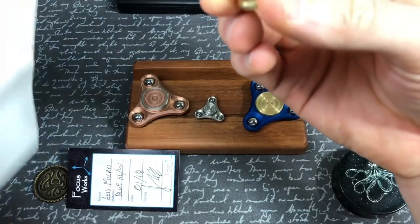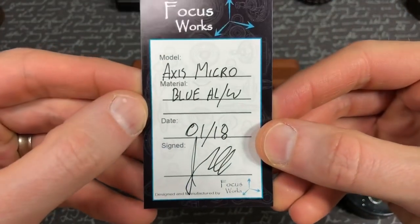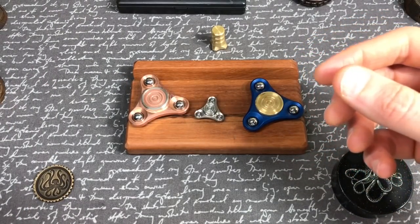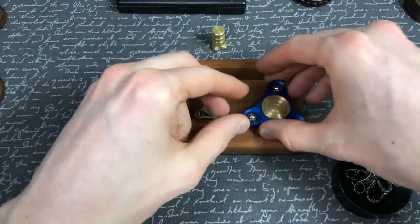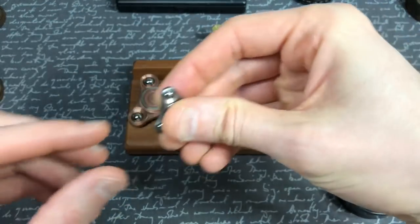I want to pull this out — I did talk about this a little bit but I don't think I really gave it its due. And then we've got the blue aluminum with tungsten weights. January 18th — either way I'll take it. Excellent nano job. So let's talk about this guy for a minute.